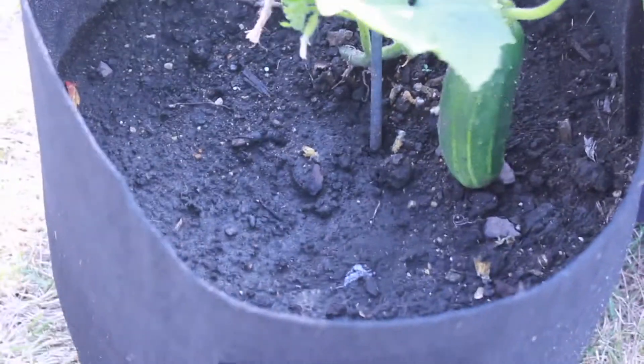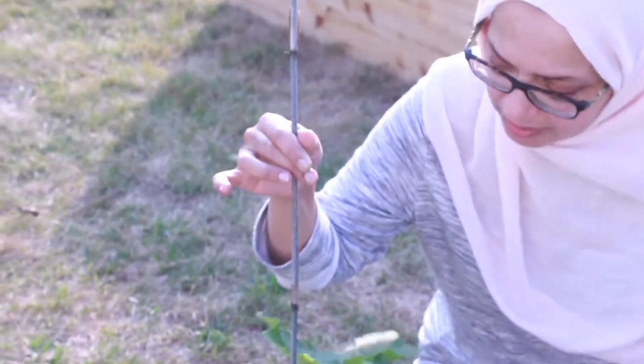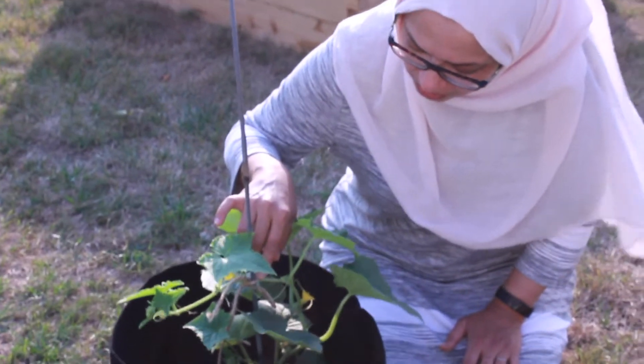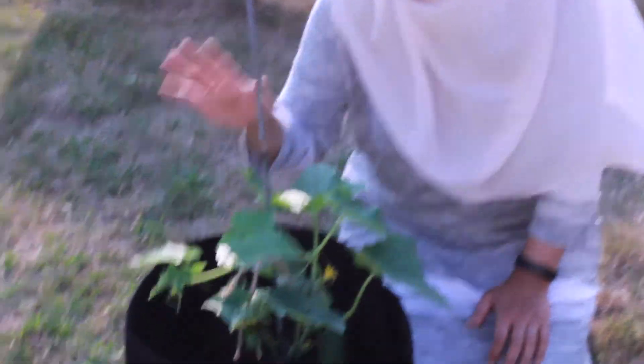I still have some flowers here; I'm not really sure if we're going to get any more cucumbers. I did put a little support in here for it to climb, and I just used a little twine to attach it.